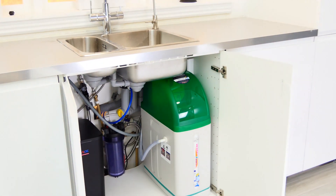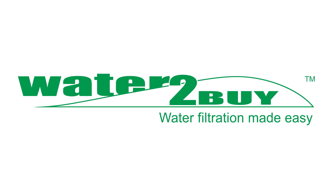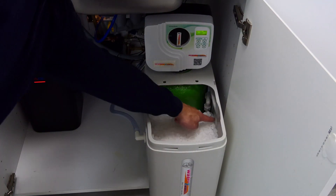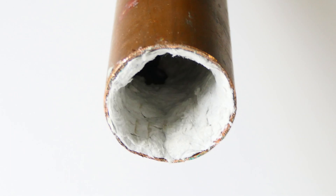Hi everyone. Do you know if the water softener installed in your home is serving its purpose of removing limescale from your water? Are you taking enough care to maintain the system which provides you with soft water? Maybe it's not doing the job you think? When was the last time you checked?